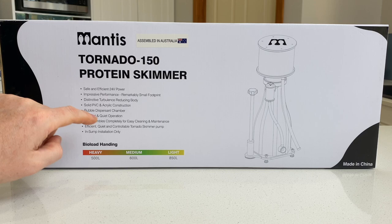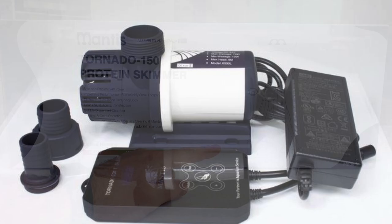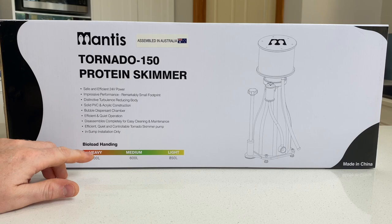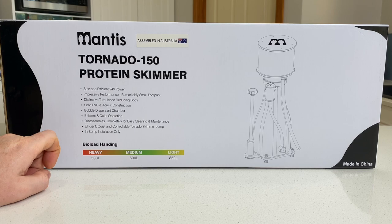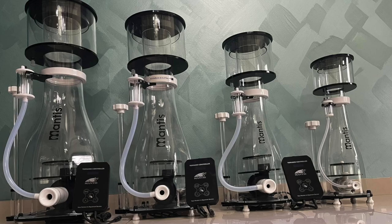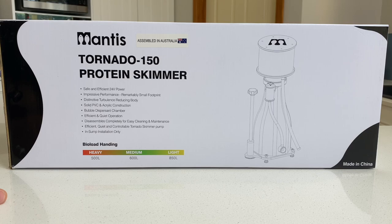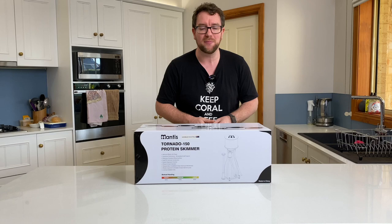Efficient quiet operation — we'll be the judge of that. It disassembles completely for easy cleaning and maintenance. Efficient, quiet, controllable tornado skimmer pump. I have tested one of the Mantis tornado pumps before, about a year to two years ago, and I was highly impressed for its performance against price. In-sump installation only, which goes without saying. This is the 150, and there are other sizes available: 120, 150, 180, and 200. This one is rated for up to 500 litres of bioload handling.